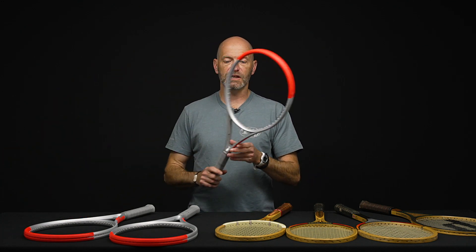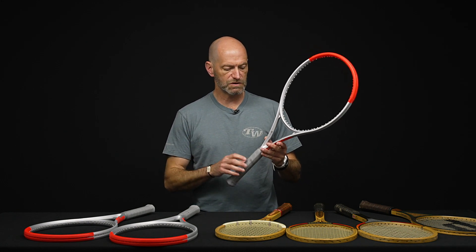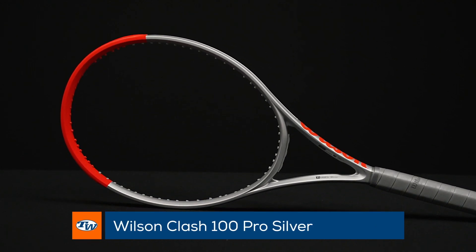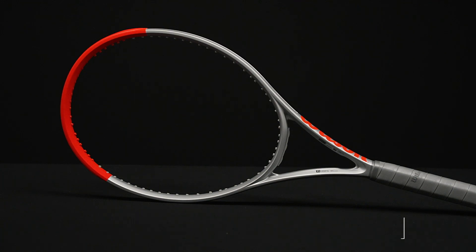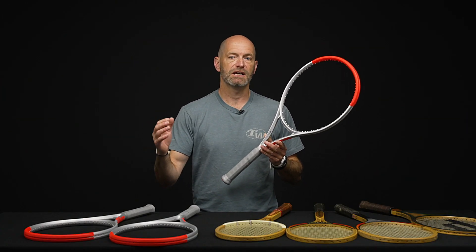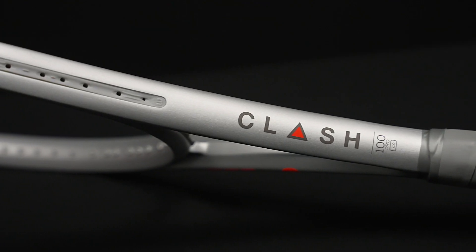First up we've got a really cool looking new cosmetic for the Clash line of rackets from Wilson. This one is the Clash Pro. Now the Clash Pro used to be called the Clash Tour. So in this new cosmetic and also in the regular cosmetic, if you're using the Clash Tour and looking to get into that racket, it's now called the Pro. Just be aware of that name change in the Clash lineup.